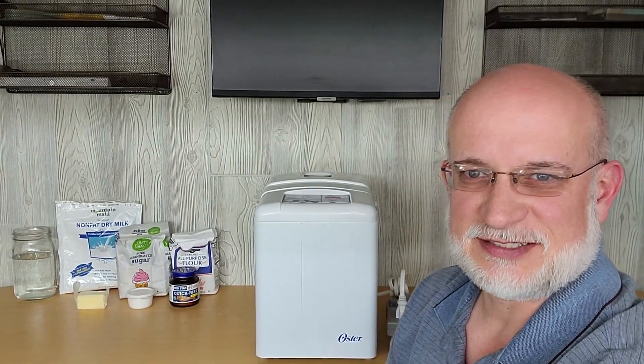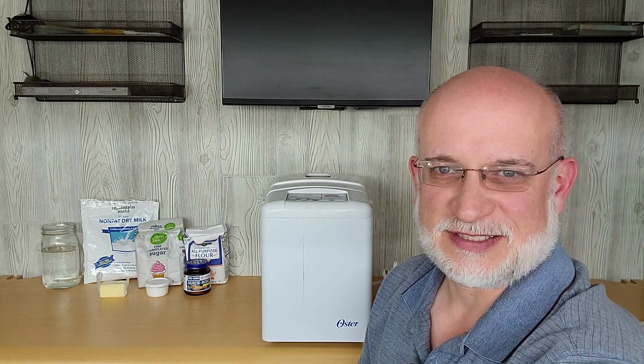Welcome to Wattage Wednesday. Today we're going to see how much power this bread machine uses to make one loaf of bread. So let's get started.